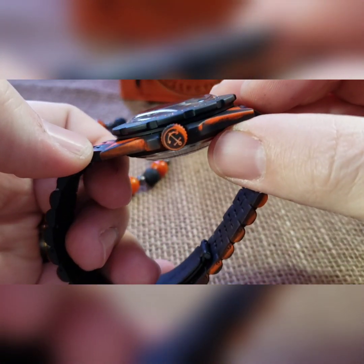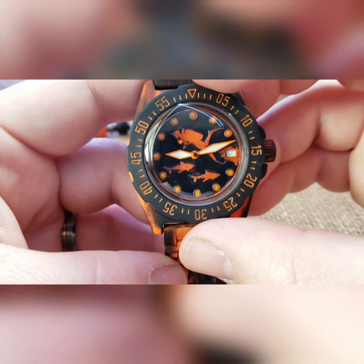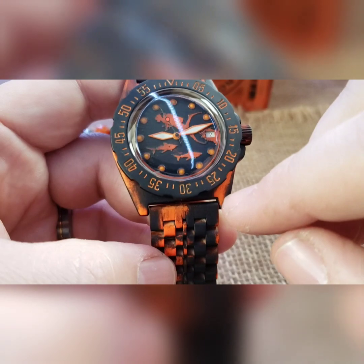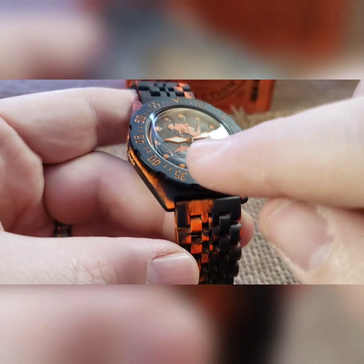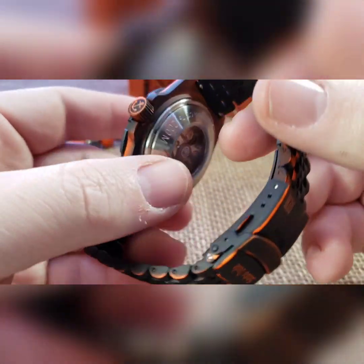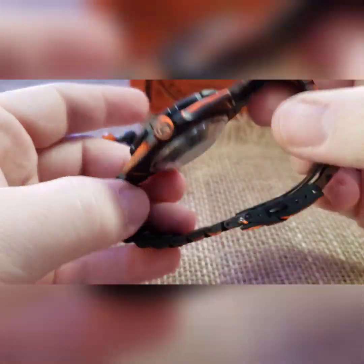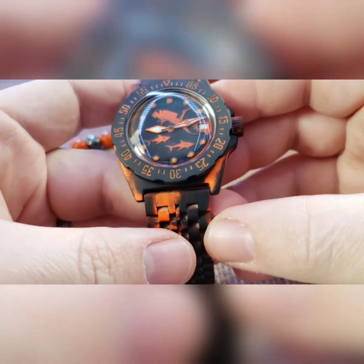We did it on the crown as well. For the bezel I wanted it nice and clean so it's easily read — black cerakote with orange and white cerakote markings. Smaller window exhibition case back, black rotor, stainless steel movement holder — that's the build. Somebody's going to get it and somebody's going to love it.